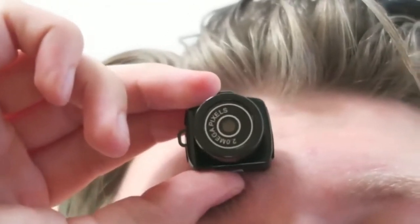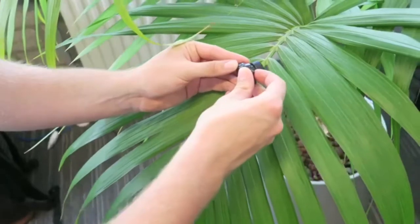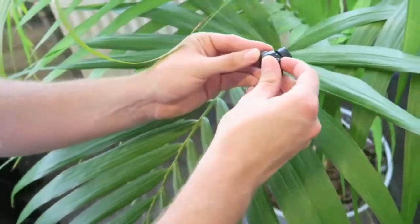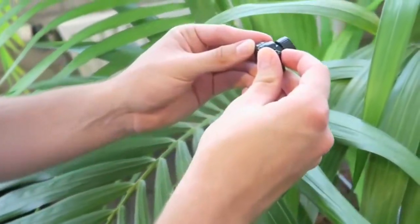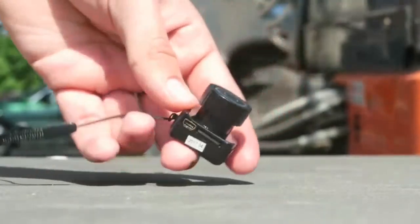This camera looks good and stylish for this budget. We have good picture quality and video quality with this camera. Best price for this camera — you can buy it using my link in the description.